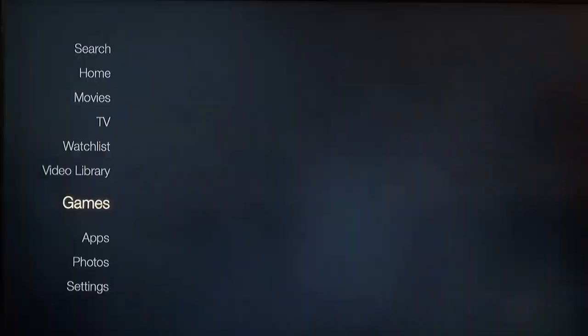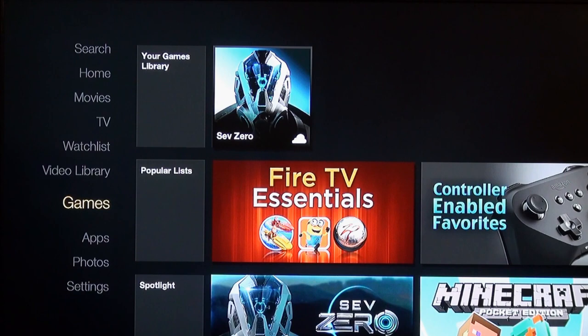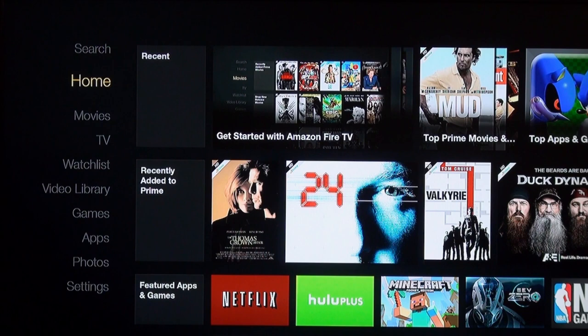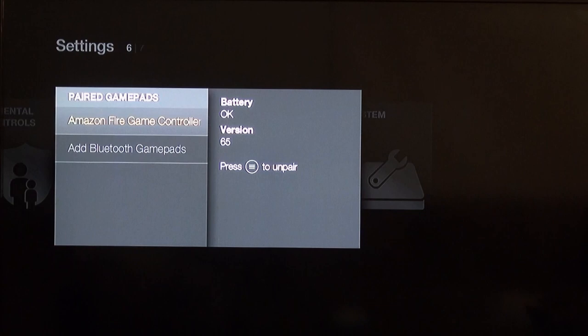Let's try to connect the controller. I think we hold down the home button for five seconds to bring up the controller pairing. The controller starts to blink at the front. It connects via Bluetooth — so we open Settings, Controllers, Bluetooth Gamepads. It looks like it can connect to other controllers too. Oh, it's already connected — I'm actually controlling it now through the controller.